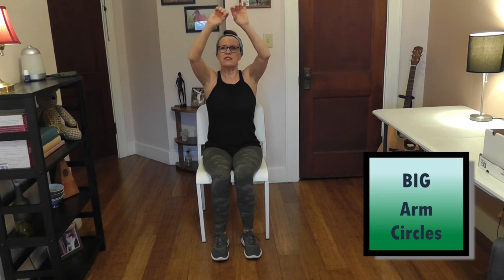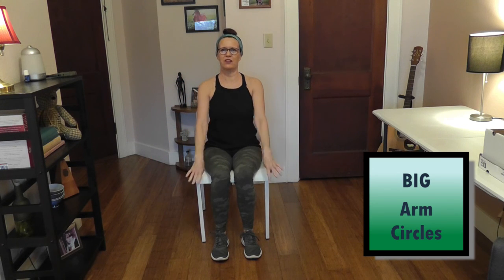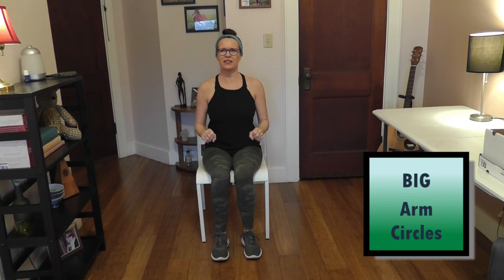Let's rest our legs and core for a minute, seated nice and firmly in the chair. We're going to circle our arms around starting at the front in big circles — and while we do it, we're going to flick our fingers to exercise our hand muscles at the same time. Four big circles to the front, overhead, around, and back down, exhaling on the way down.